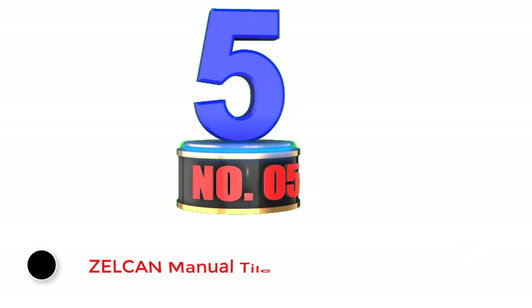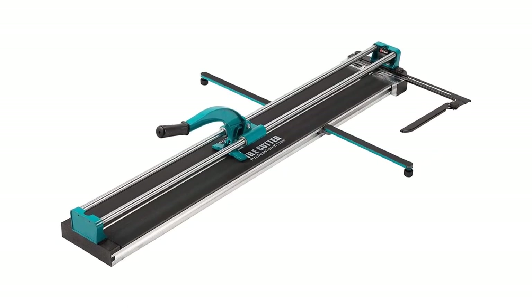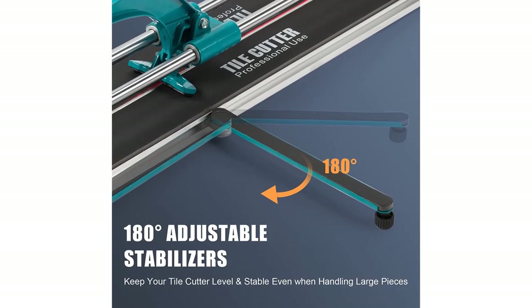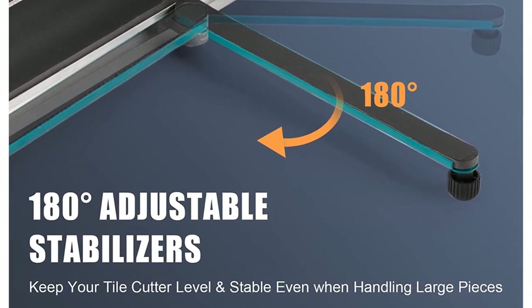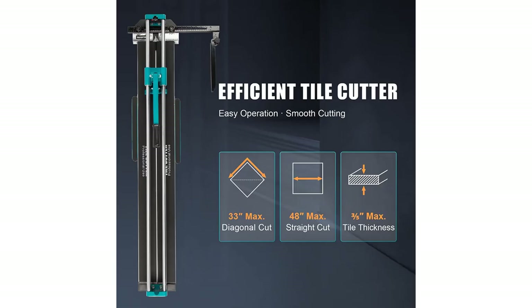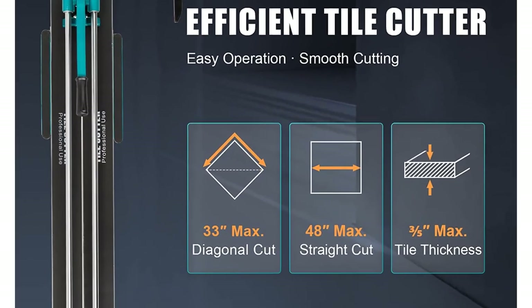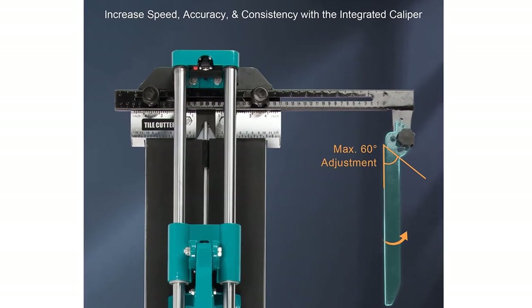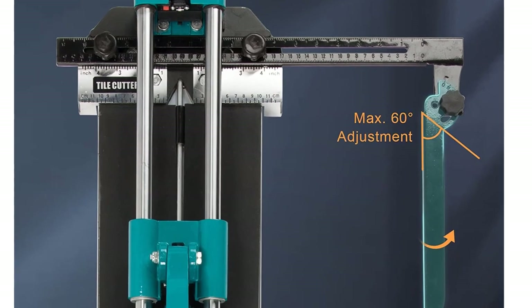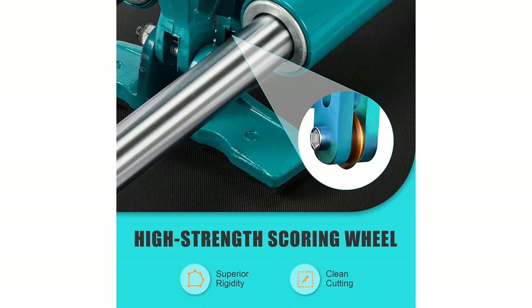Zelkin is a reliable brand when it comes to power tools and machinery, and their manual tile cutter makes this list because of its efficiency and performance. It is specially designed with an infrared ray device and special linear bearing, which ensures accurate cutting every single time. It comes with a maximum cutting length of 48 inches, and the scoring wheel has the tenacity and rigidity to score on different materials including granite, porcelain, and ceramic. It also features an integrated steel caliper with 60 degree angle adjustment and two supporting adjustable feet with 180 degree swing, plus a white rubber pad to prevent skidding.